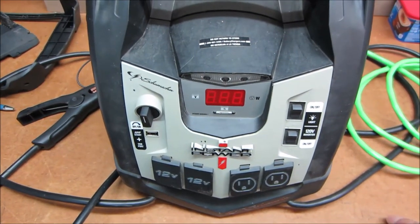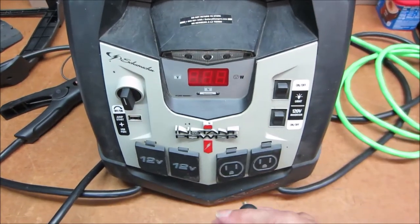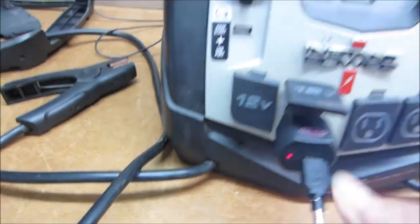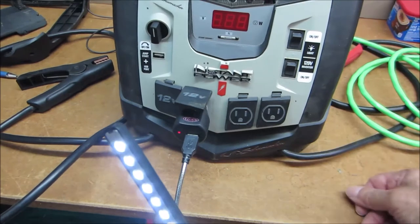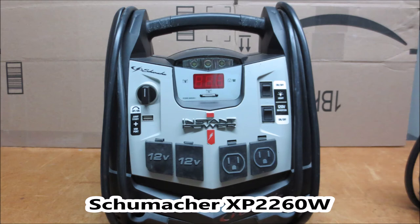It doesn't make a whole lot of sense to pursue it because you can buy cheap USB adapters. You can get these — they will deliver one or two amps at 5 volts. The 12-volt sockets work. We can plug this in. Let's put this test light in it — see, the test light lights up. So we can restore full functionality for just a couple of dollars with one of these. And that's another Schumacher XP2260W back in service. Thanks for watching.